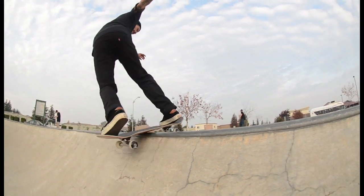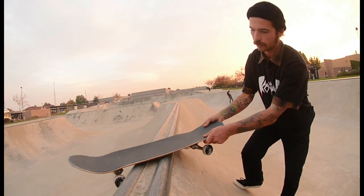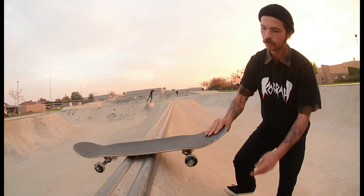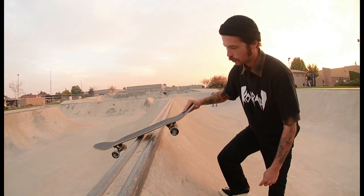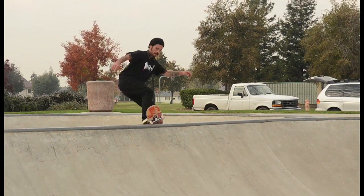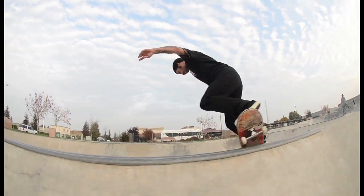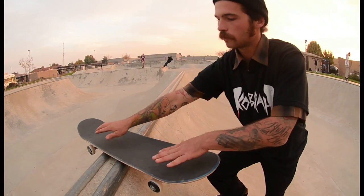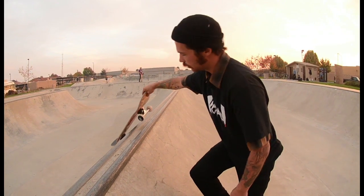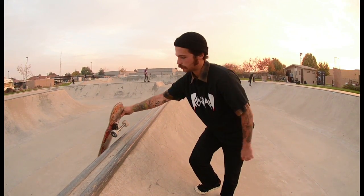One thing that can go wrong when you're learning is that your board sometimes hits both wheels on each side, which is going to cause you to stick. Another thing is when you're coming in you might clip a little bit, which will cause you to not roll away right or possibly fall. The best advice is to keep your feet square, watch where you're going in, and always keep an eye on your front foot when you're coming in — that way you clear your back wheels.